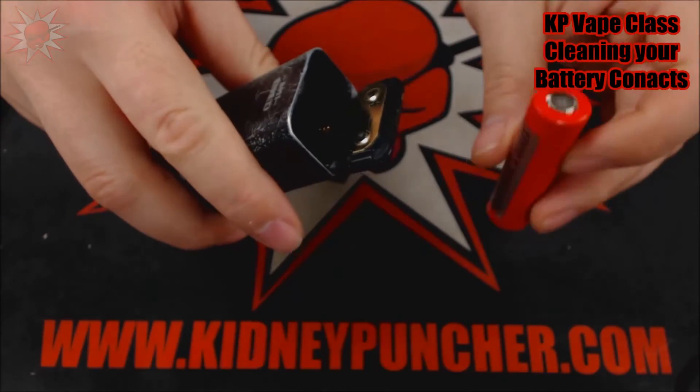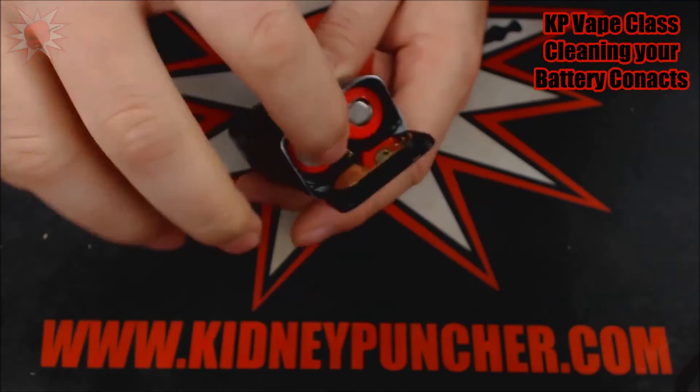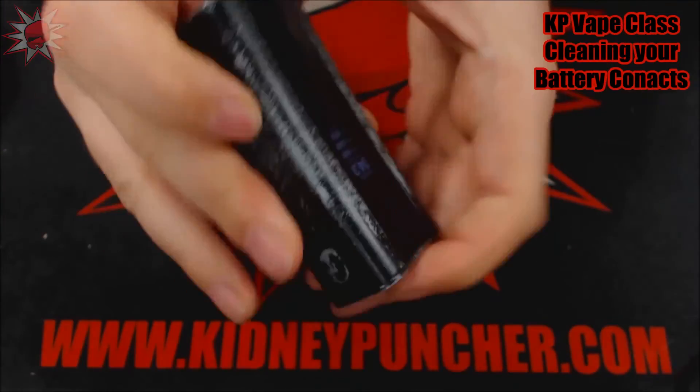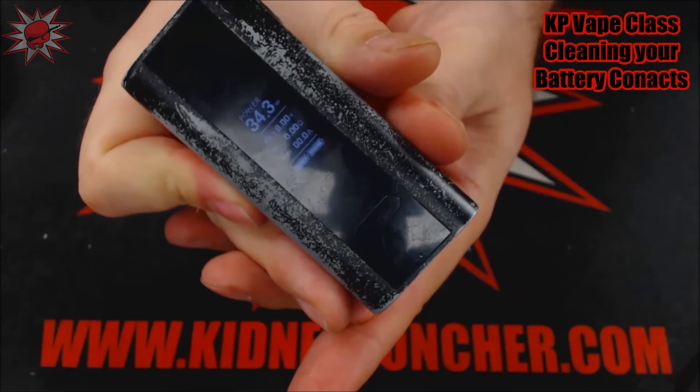So now go ahead and put your batteries back in your device and it should turn on perfectly and work perfectly.